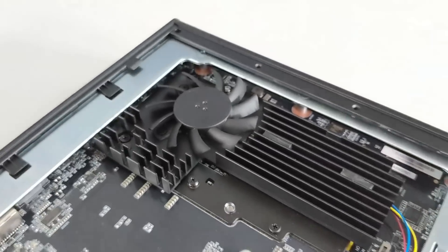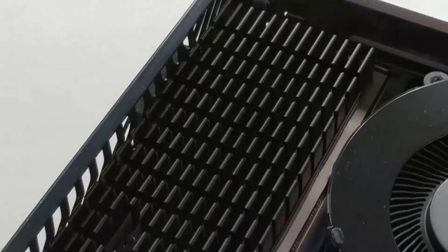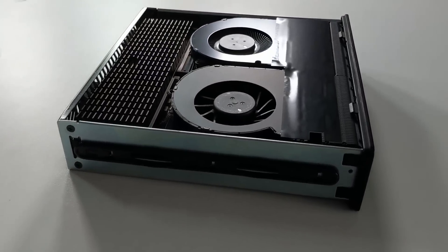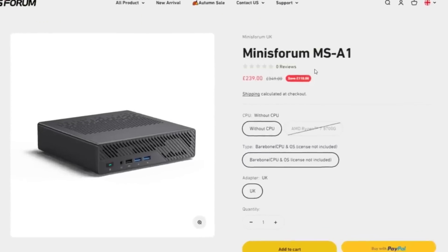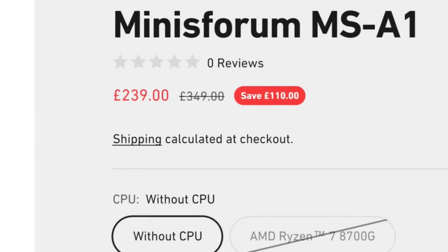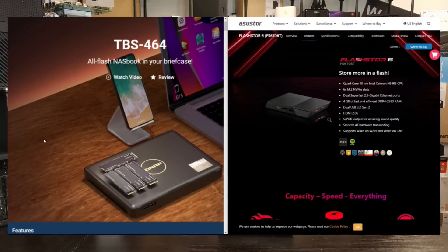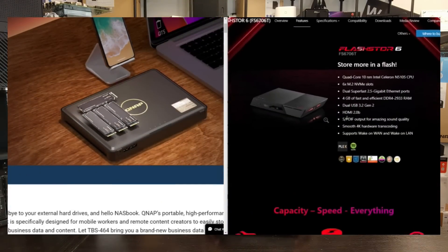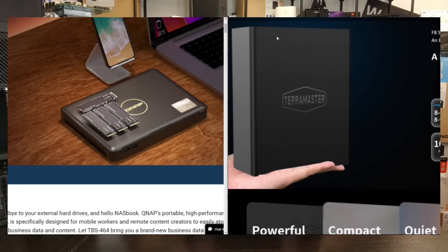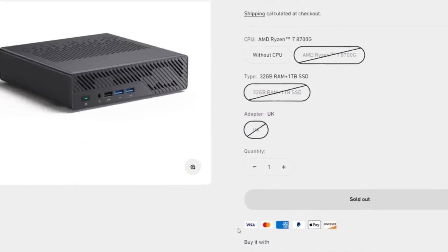It features four M.2 NVMe slots and a removable PSU. Unlike most mini PCs with soldered-on components, this device can be picked up with no CPU, no SSD, and no memory — the whole framework for about $250, ready to scale up however you want. That's incredibly unique, especially in a four-NVMe system. We've talked about four-NVMe systems before — QNAP's TBS-464, six-bay devices like the Flashstor 6 from ASUS, and the TerraMaster F8 — but this is a very compact four-bay NVMe system.